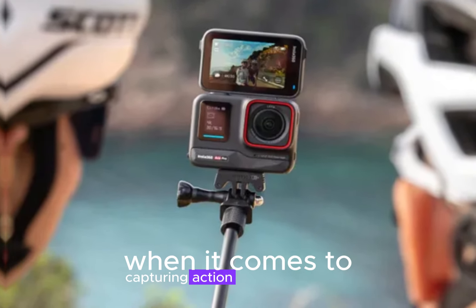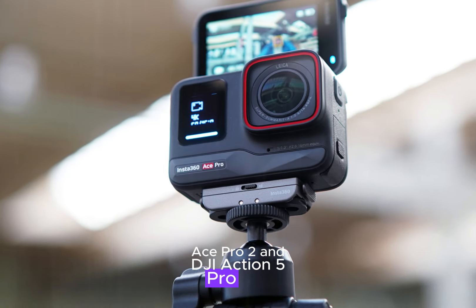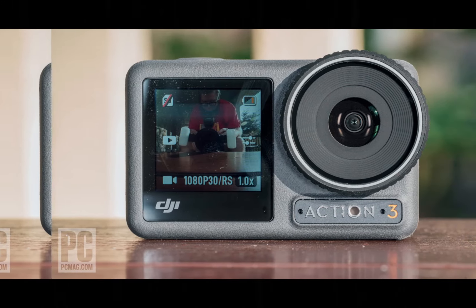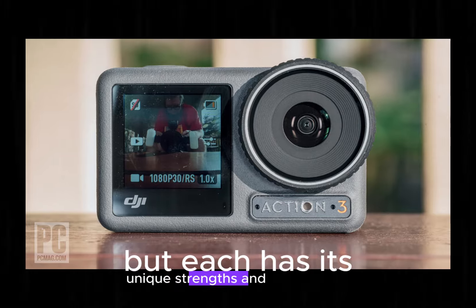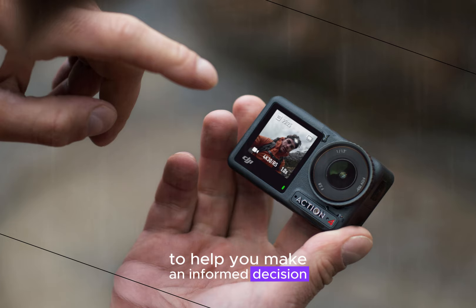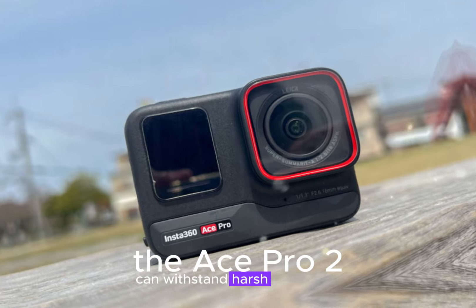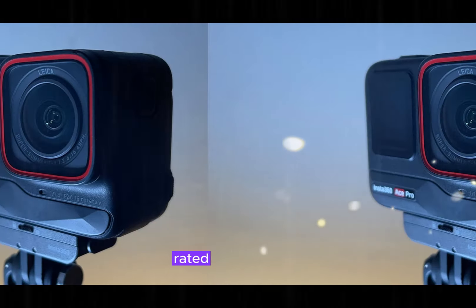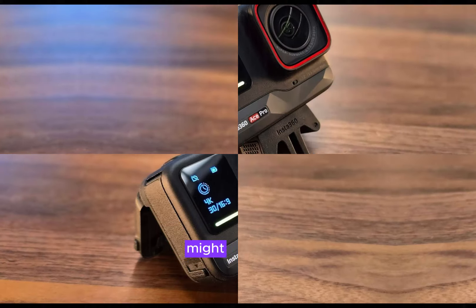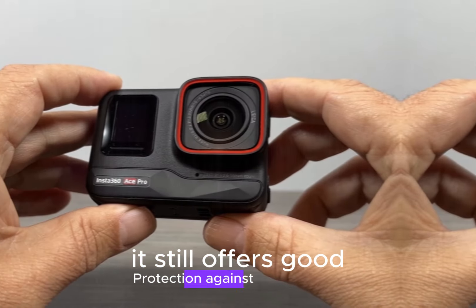When it comes to capturing action-packed moments, the Insta360 Ace Pro 2 and DJI Action 5 Pro are two top contenders. Both cameras offer impressive features and performance, but each has its unique strengths and weaknesses. Known for its robust build, the Ace Pro 2 can withstand harsh conditions and is IP68 rated for water and dust resistance. While also durable, the Action 5 Pro might not be as rugged as the Ace Pro 2, but it still offers good protection against the elements.